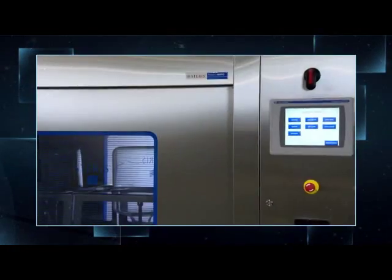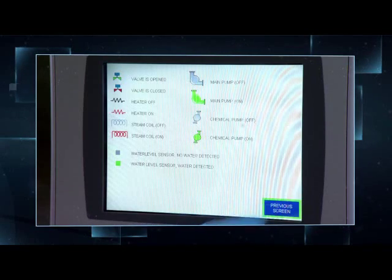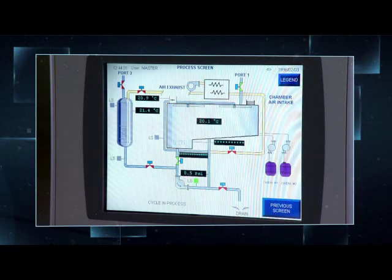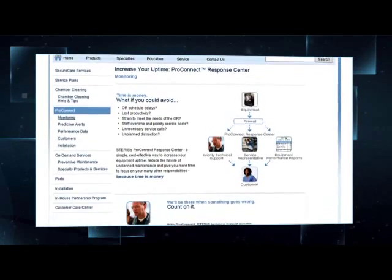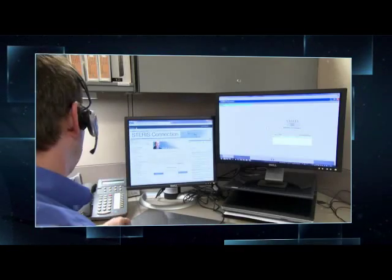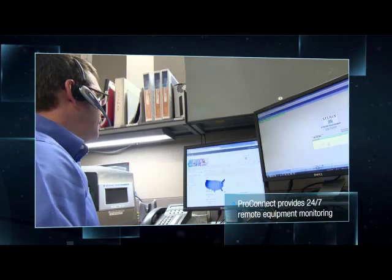The 480PG washer's advanced PLC control makes it easy to operate the system and monitor critical system parameters, and it can also be connected to the Steris ProConnect response center. ProConnect provides 24/7 remote equipment monitoring, helping reduce downtime and lower maintenance costs.